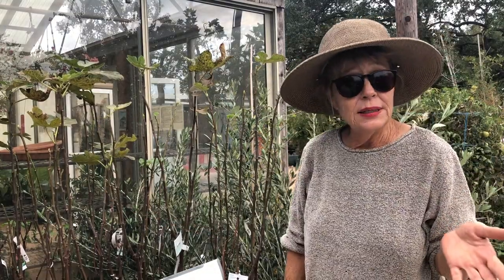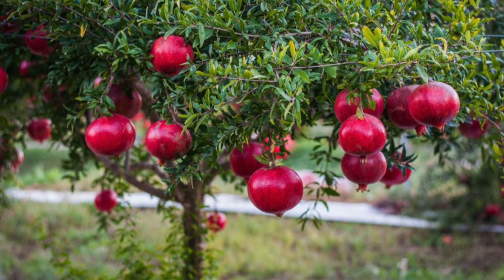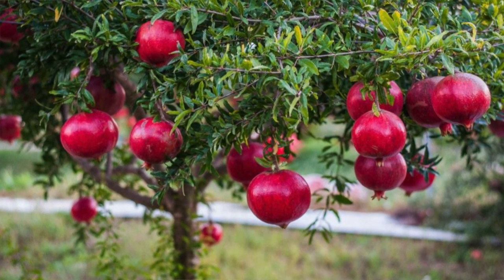A couple of other trees that a lot of people like to plant — I have not tried it, but persimmon does really well in zone 9. And also pomegranate does really well if you plant right now in our area. So try those if you like that fruit.